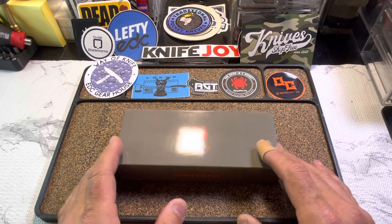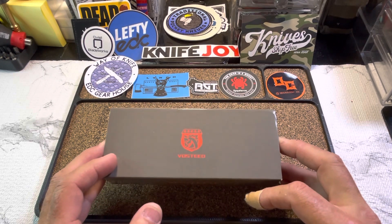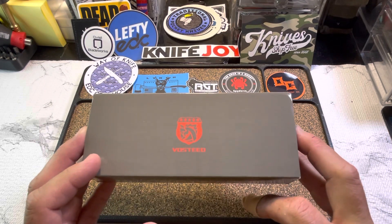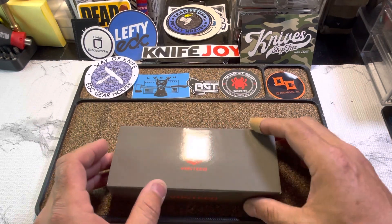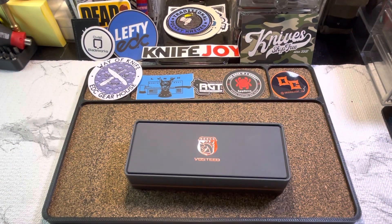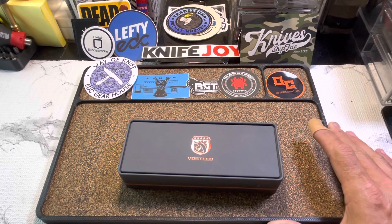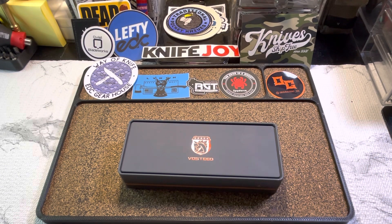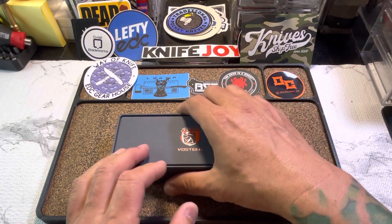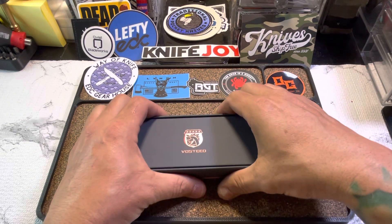More new shit — today is brought to us from Vosteed. Vosteed has been dropping new knives pretty frequently, and I've bought most of them to be honest with you. I like what they do. They seem to have their niche, and I seem to be hook, line and sinker with them.